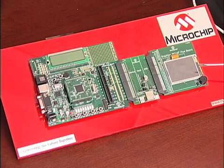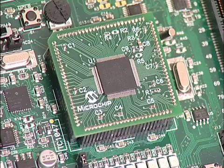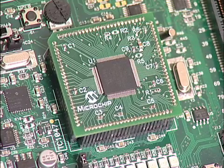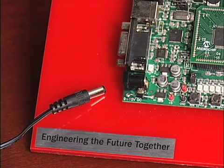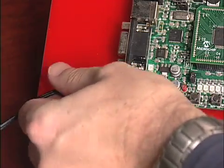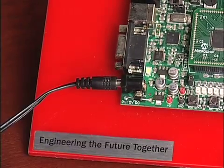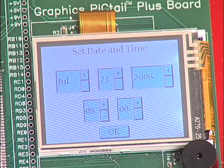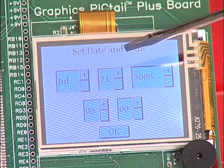The Graphics Pigtail provides a graphic user interface to monitor and control the demo. The PIC24 on the PIM will be acting as the USB host for both the printer and the scanner. First, we configure the system using the GUI. We power the Explorer 16 by connecting it to the AC power supply, then configure the board using the GUI by setting time, day, and date.